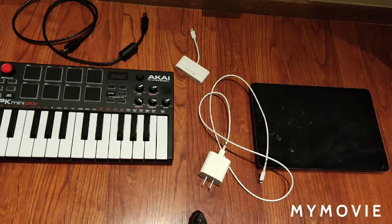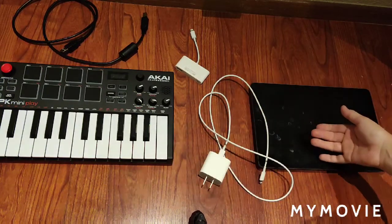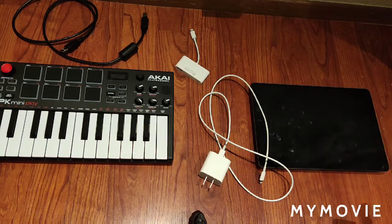How's it going guys? Today I'm going to be showing you how to connect an MPK MiniPlay to GarageBand, or I should say to iPad if you're going to use a different app.